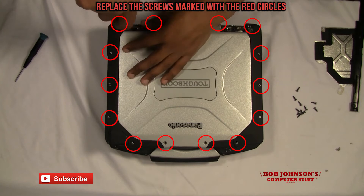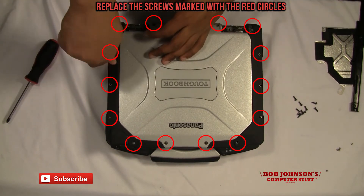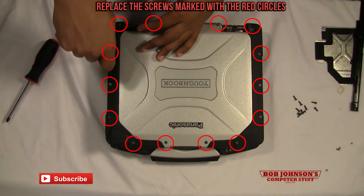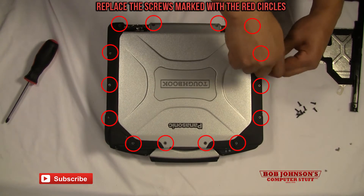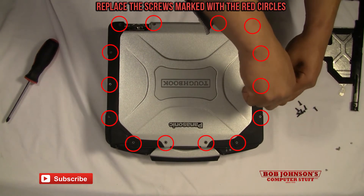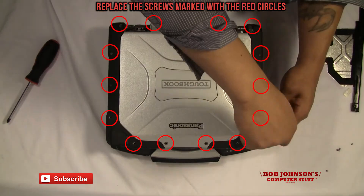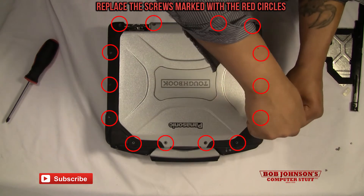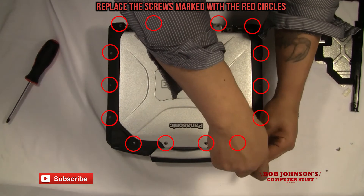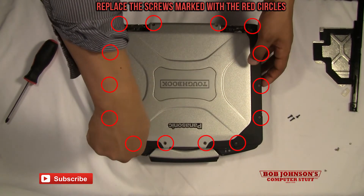Tighten the larger screw in the corner here. I'm going to replace these screws too along all the long edges. I always recommend keeping track of these screws throughout the process — it just saves a headache in the end.